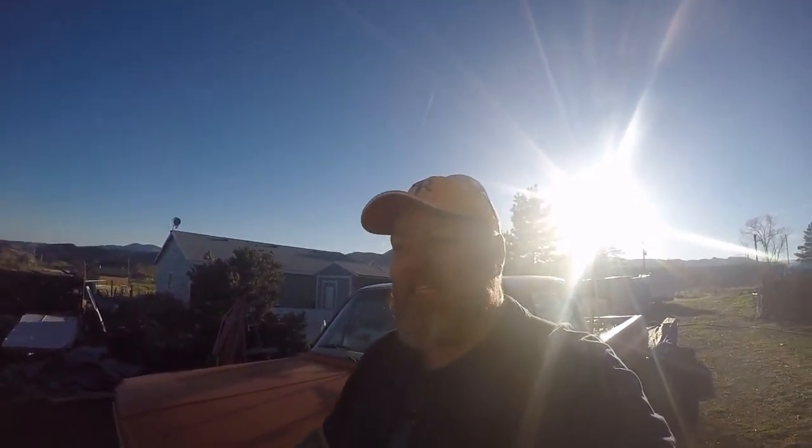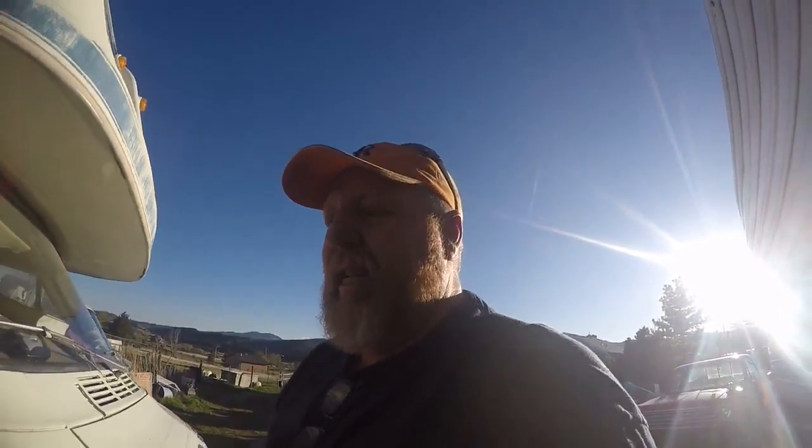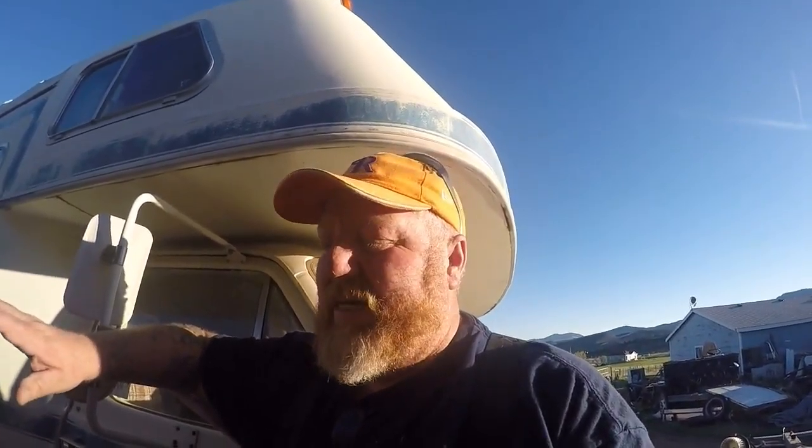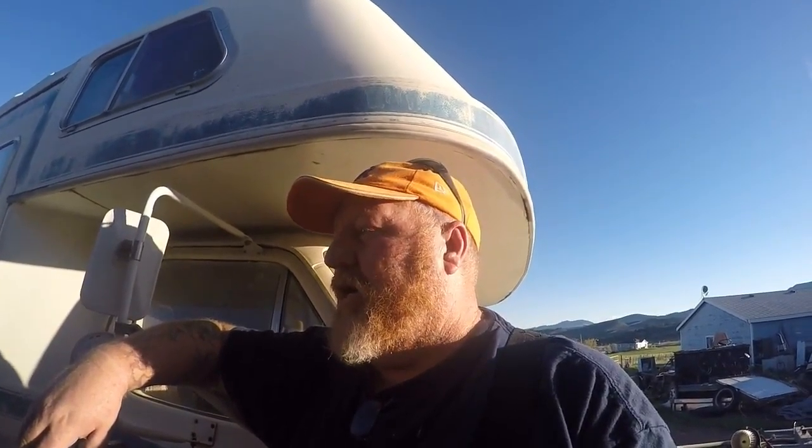Hey everyone, Camper Killer here, out killing campers today — or at least trying to. The guy that went through and rebuilt this one was an absolute genius and an absolute moron all at the same time. I don't mean to be disrespectful, but his building techniques are not standard in any fashion.